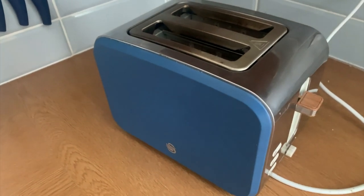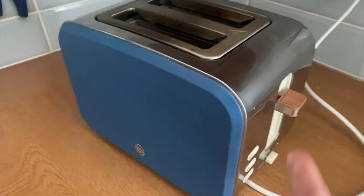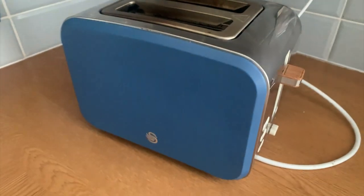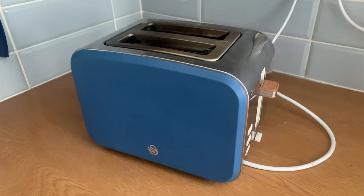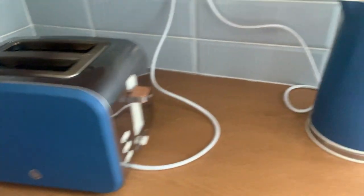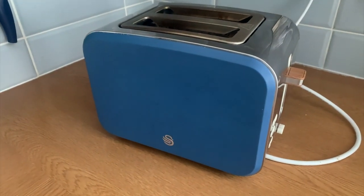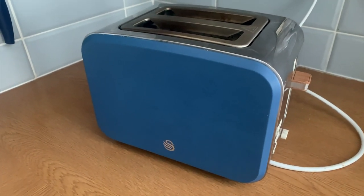If you think of all the different things that you might toast, you may well use that. It's got this nice little wooden feature here as well, so aesthetically it looks pretty nice. It can also come as a set together with its matching kettle — so there we go, that does the job and it should toast nicely.